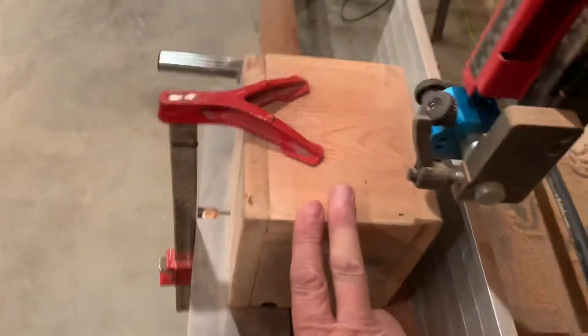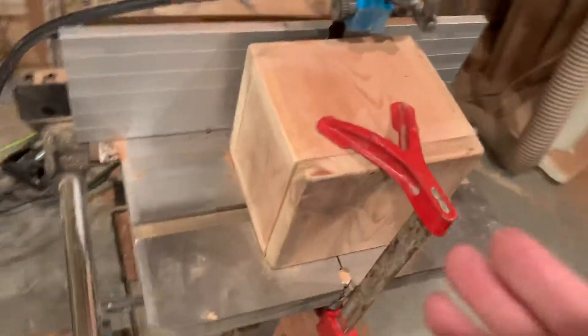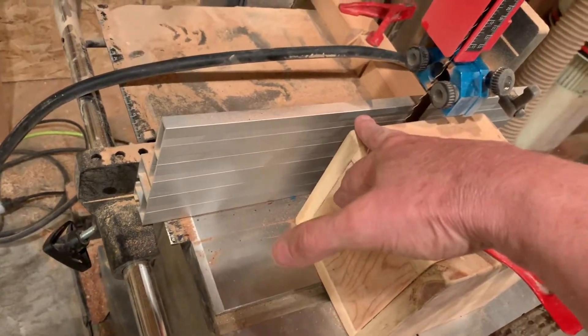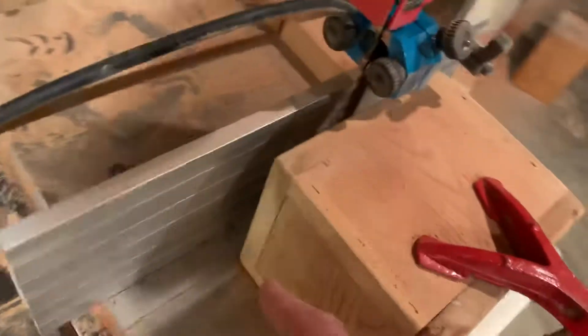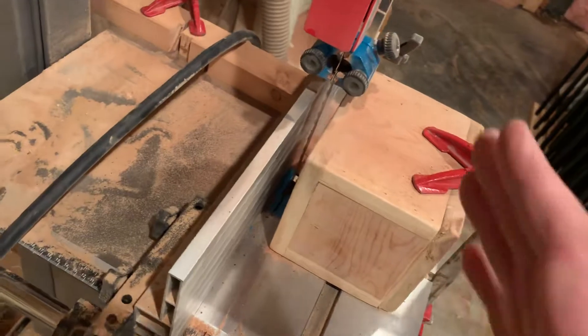That clamp keeps the board from flexing so we get a nice even cut. I had made this box last fall — it has no opening — and we put it on its side because it's about how high that sapele board was. With the box on one side the board doesn't shift to the right, and with that two-by-four blocking it the fence isn't going to shift to the left, so we'll get a nice even cut on the sapele.